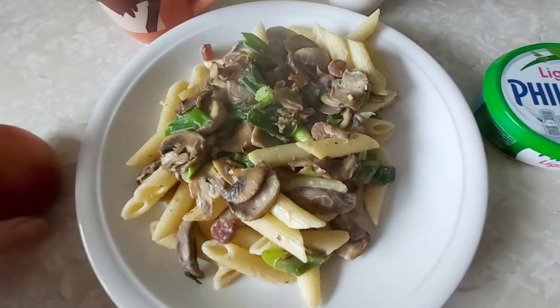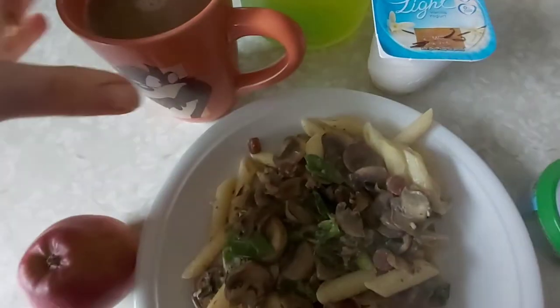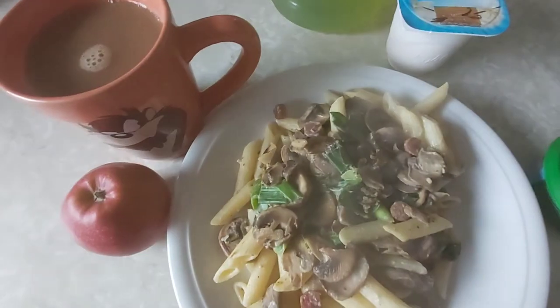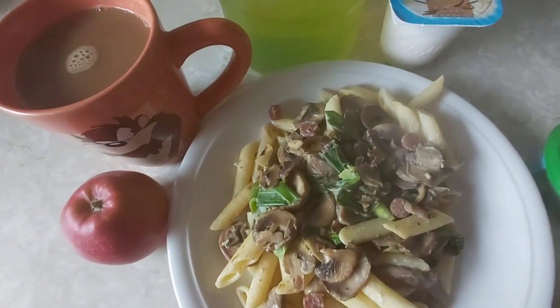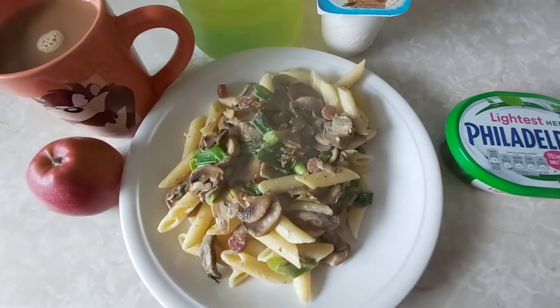I've got half a pound of mushrooms which is speed. I'm also having an apple which is speed, and a Muller Lite for half a sin. I'm going to have another cup of coffee using 20ml of my Healthy Extra A because I'm freezing today. There's my water bottle — it is three sins for lunch today.